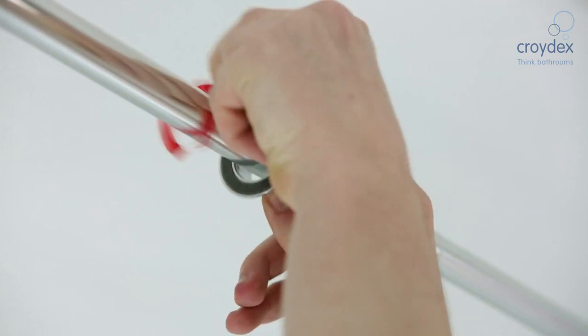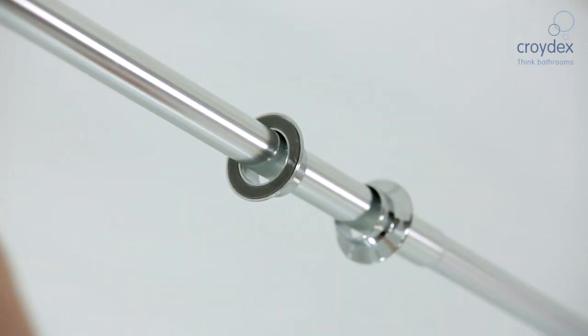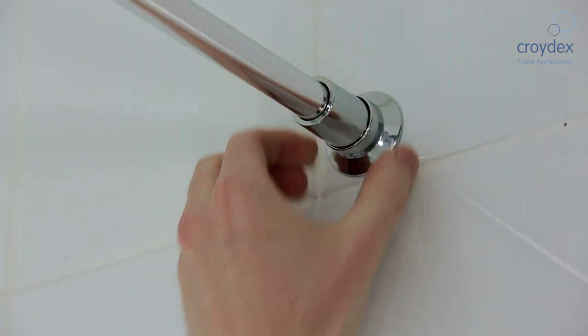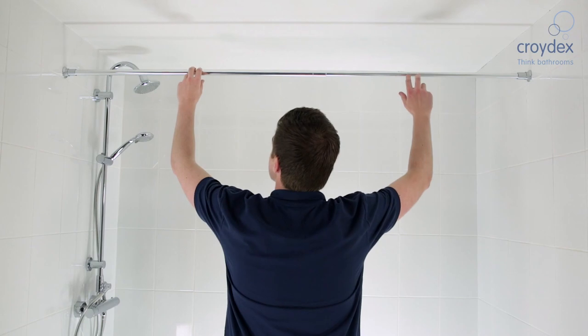Peel the protective cover from the adhesive pad and stick to the wall. It's as simple as that. The adhesive pad and unique twist action of the end buffer ensures an easy and secure installation.